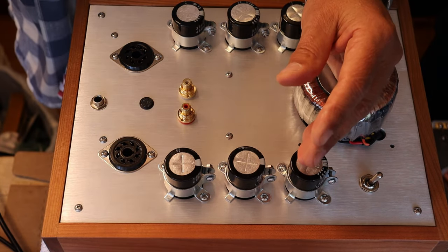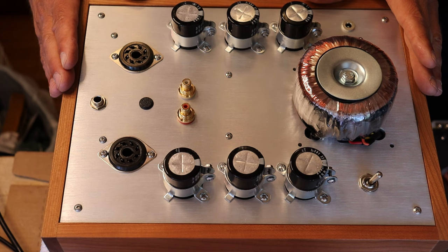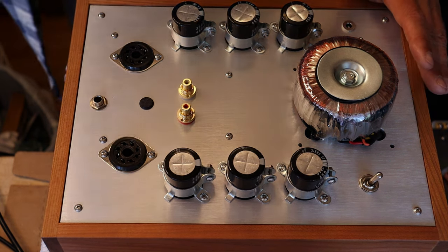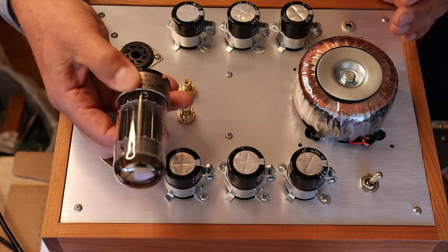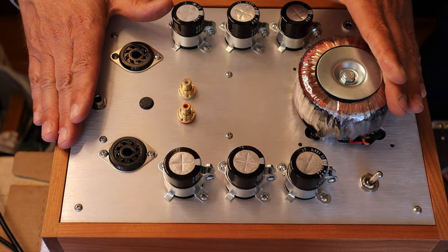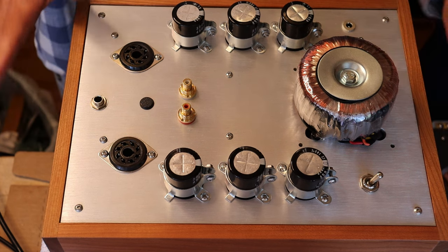Let's take a look at this prototype — what will probably become a new kit amp. This is an OTL headphone amp using the 6080 or 6AS7 tube, big honking tubes that can pass a lot of current, which is why they're used in an output-transformerless amp. We've rebuilt it about six major times. We'll do a complete episode on it, including one for the kit amp channel, because it's going to be a great-sounding and as-affordable-as-possible headphone amp.